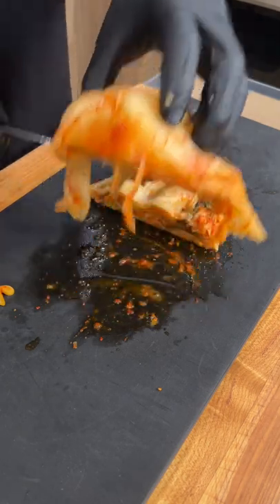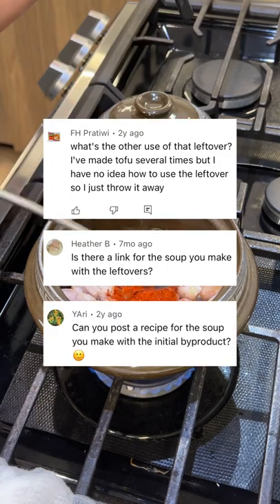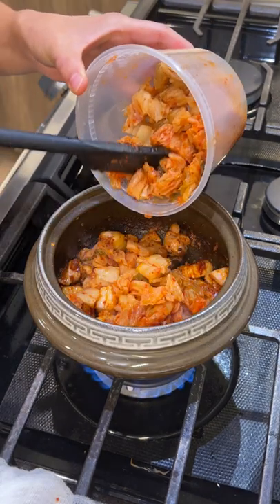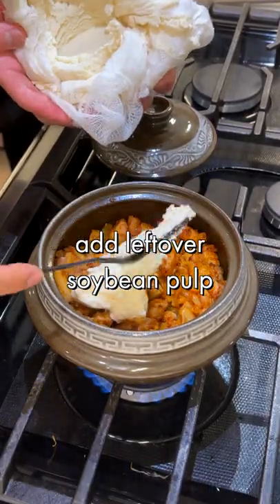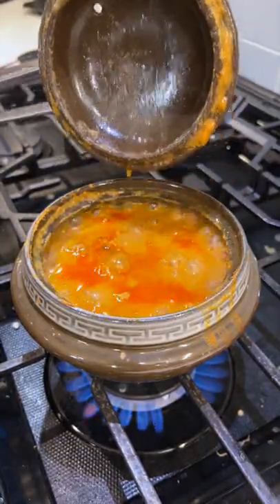Chef Esther has a couple of tofu-from-scratch videos circulating on YouTube, and a lot of the comments asked: what do you do with that leftover pulp after making tofu? Well, you make kongbiji jjigae — a Korean stew made canal style. It's a stew that's got pork, kimchi, garlic, anchovy broth, and that leftover soybean pulp.